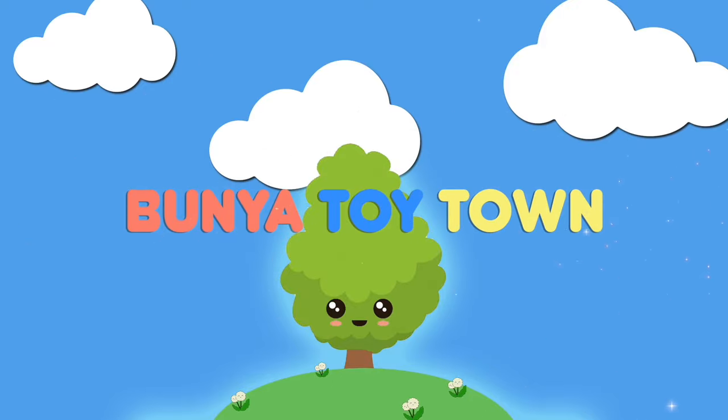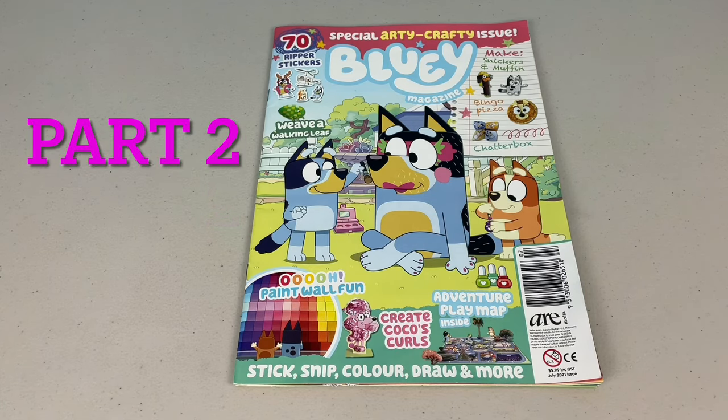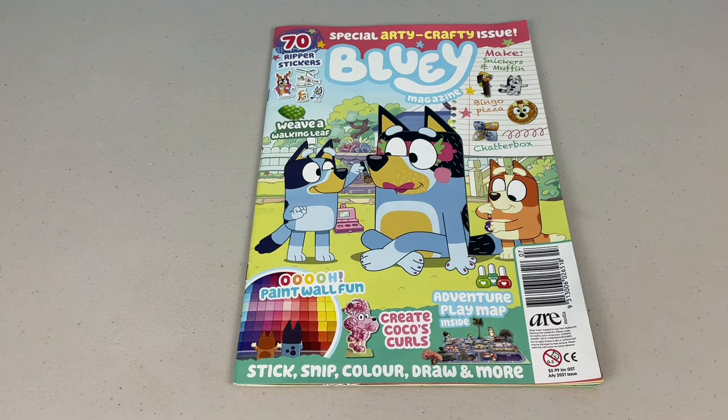Welcome to Bunya Toy Town! G'day mates, welcome to part 2 of the July issue of the Bluey Magazine. Remember, please like, share and subscribe. Come on, let's get into it.